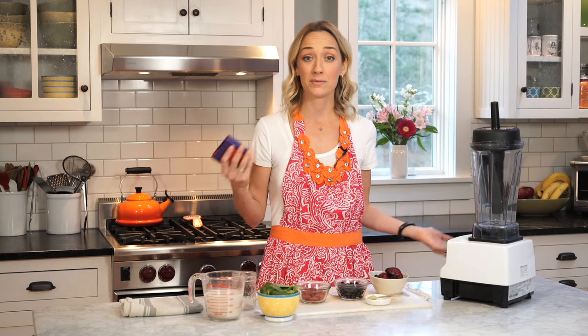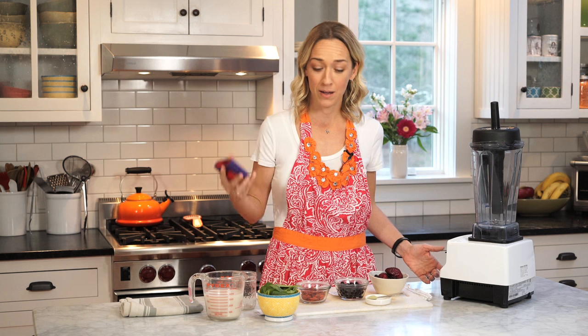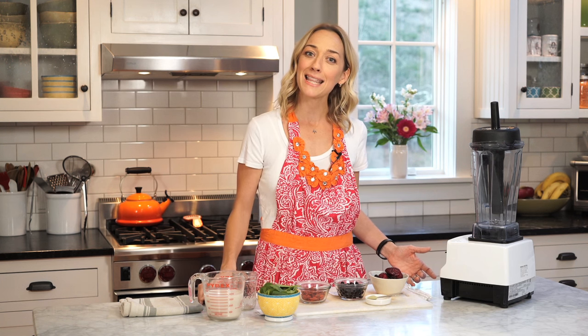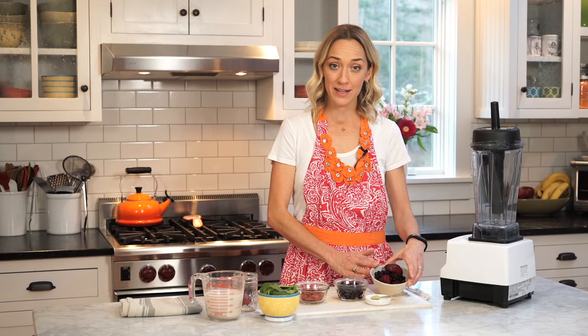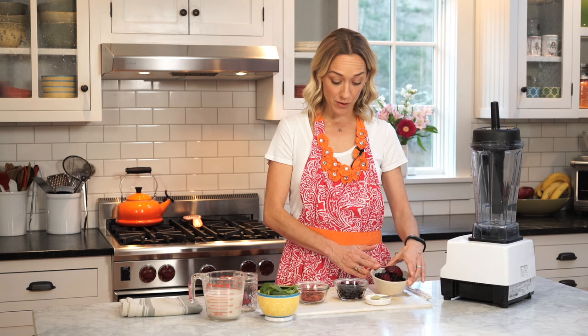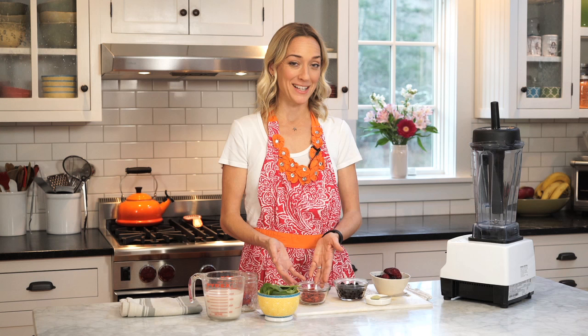So what do you think — antioxidant boost smoothie? Should we try it? Pretty good. Quiz is over. Let's figure out what's in this bad boy. We're going to use one cup of mixed berries — I bought these at the store, these are frozen — and a half a cup of blueberries.